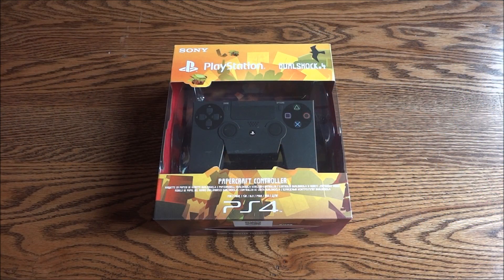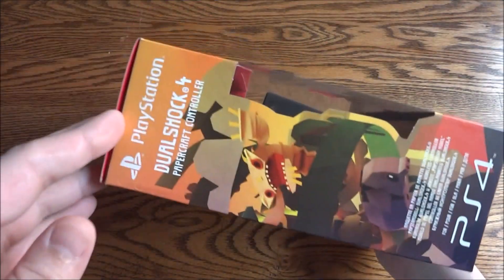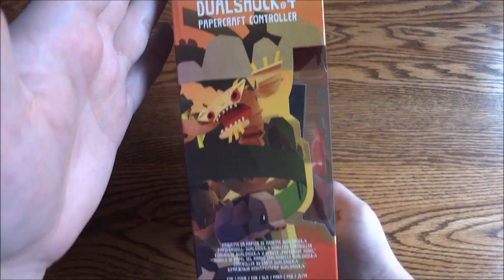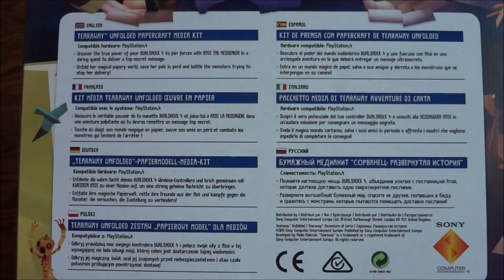Hey guys and gals. Today we have the Tearaway Unfolded PS4 Press Kit. This is a really, really neat kit. PlayStation 4 DualShock Papercraft controller. Got some info on the game on the back, all the different countries and languages.